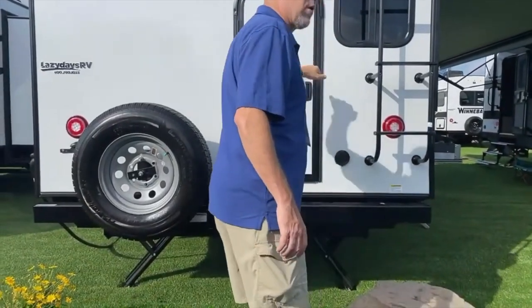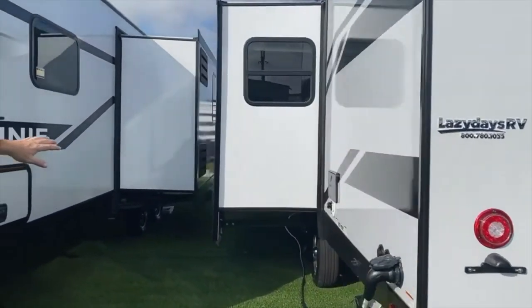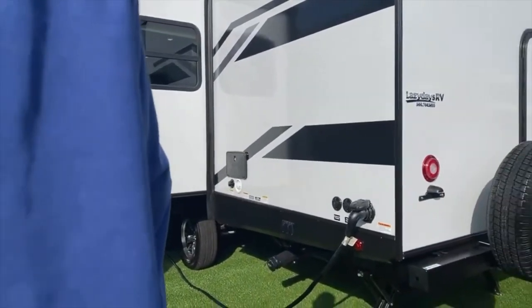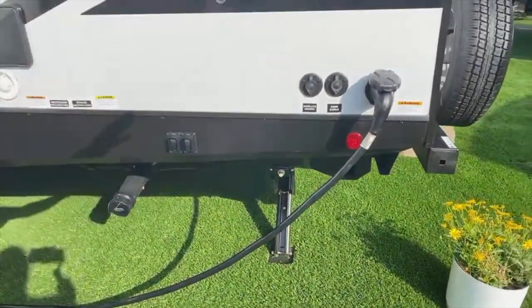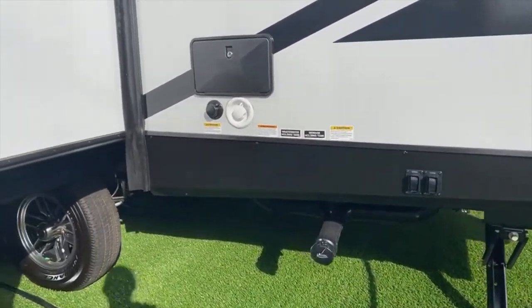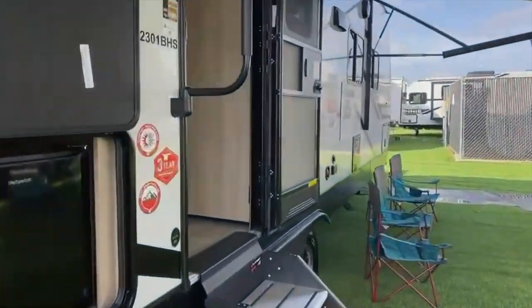It's locked, so we'll show it to you from the inside. It's a little tight down this side, but you do have an electric stabilization jack — just press a button. Here are all your connection points: water, power, satellite, outdoor shower, sewer, all right there. Let's walk around to the front.